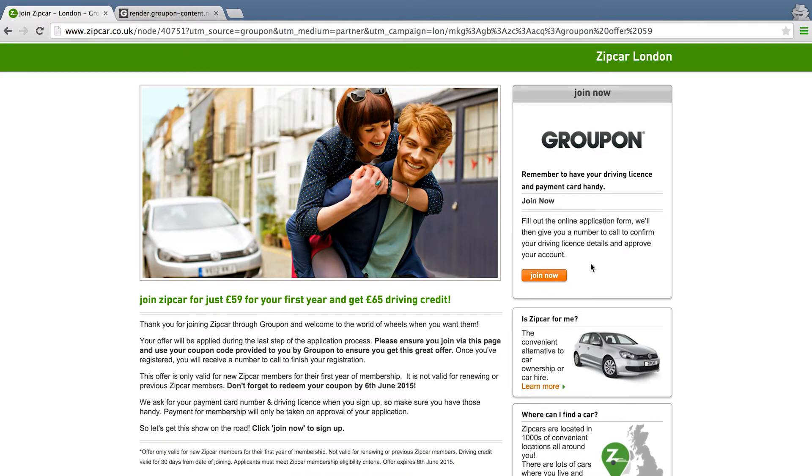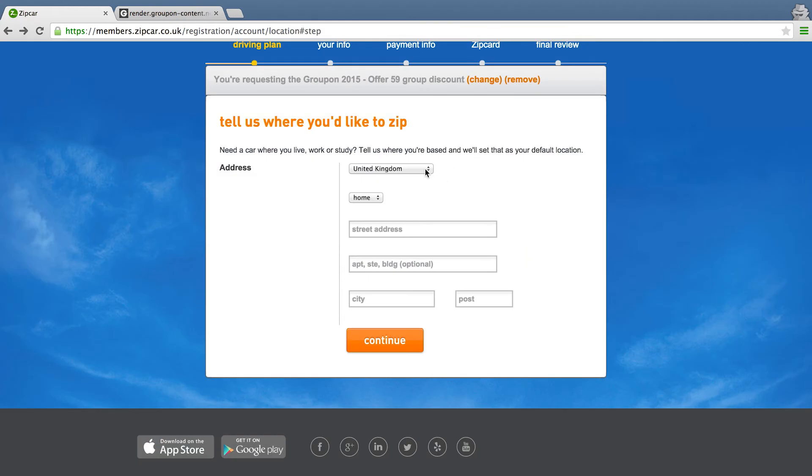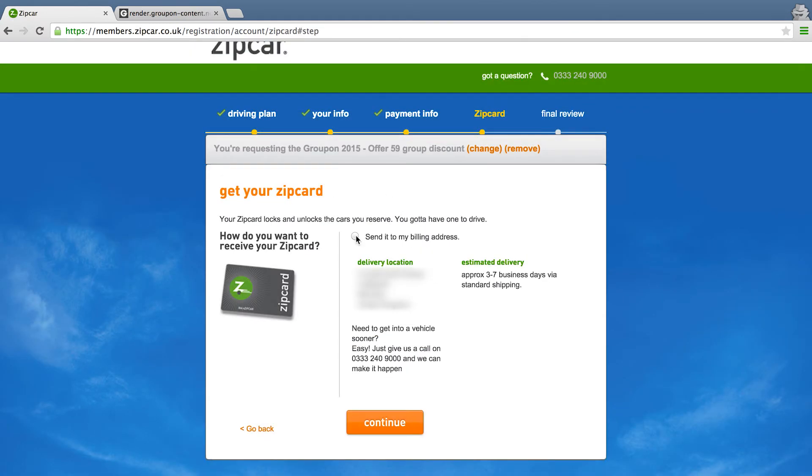What you have to do next is click on join now. You're going to be taken through various pages where you're going to input some information to set up your account. Once you've done that, check the final pages and make sure it's all correct.